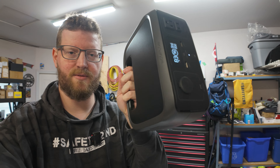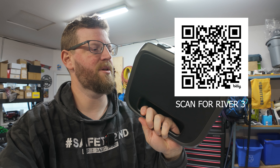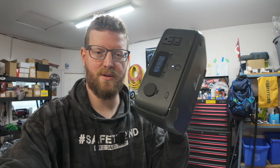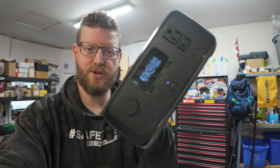If you're unfamiliar with EcoFlow, they make portable power stations like this River 3 here. I've been using EcoFlow for several years now. They are a channel sponsor, but they have no say in what goes into these videos. This is really just going to be a tour showing you what's new, what's cool. I think they make excellent power stations - they're always innovating and updating them, coming up with new models every year, making them a little bit better.